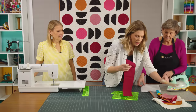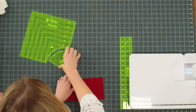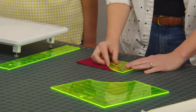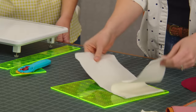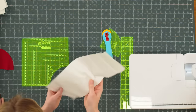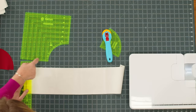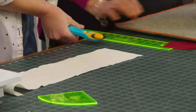Let me show you how to do this Drunkard's Path block. First I cut all of my colors — since I used yardage — into five inch strips. And if you leave them as a strip you can literally cut a stack at a time. For my background I decided to make it a little bit larger, so this is actually a five and a half inch strip instead of four and a half. I don't want to be on the fold, so let me trim off this end. I love that we can just lay the template on the five and a half inch mark and get that corner.